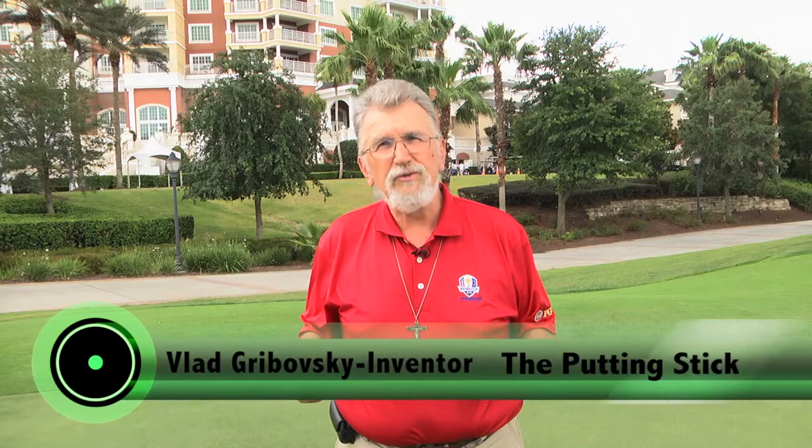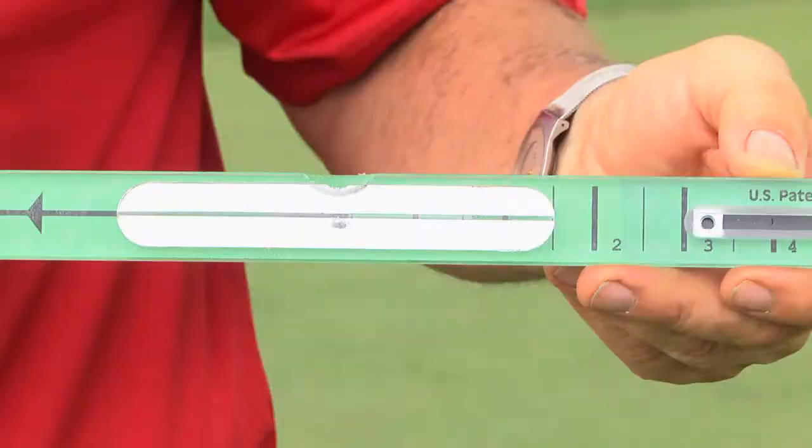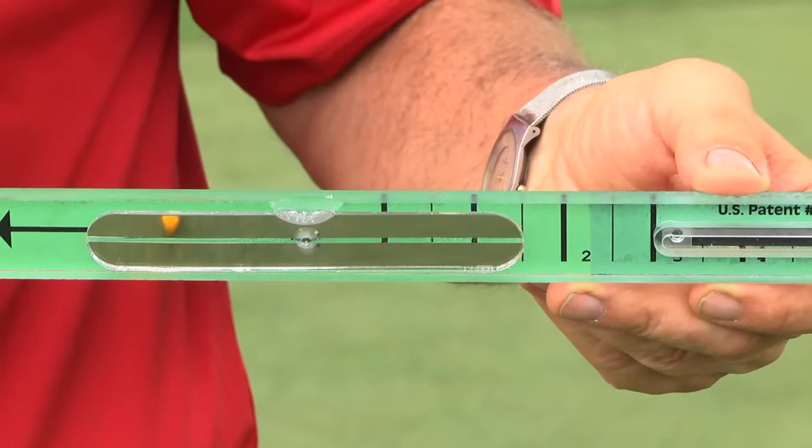It has the same benefits of the original stick in that you'll be able to know exactly if your eyes are over the ball, if you're hitting it squarely, and if you are accelerating through the ball. But instead of having a mirror on a base, we've built the mirror in.